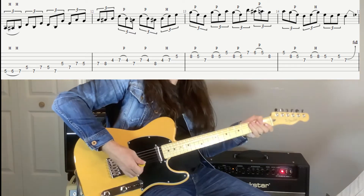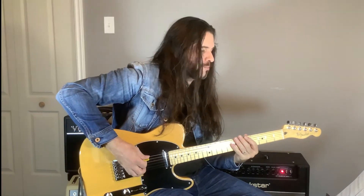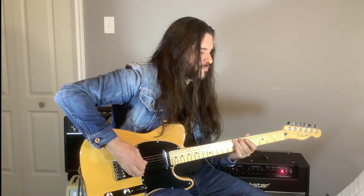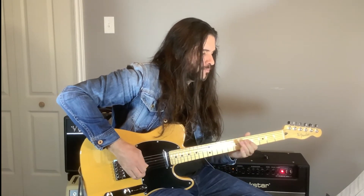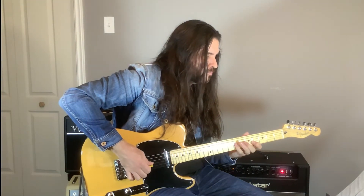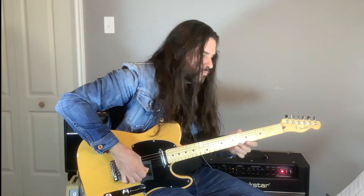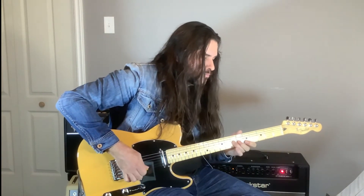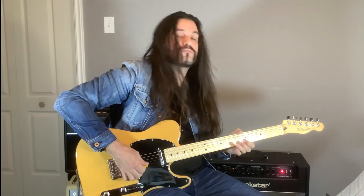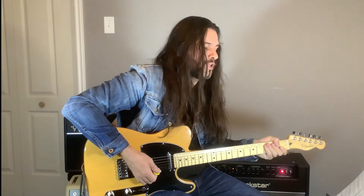Let's go on lick number four. So that's a longer lick here — take your time working with the triplets. I'm going to play it one more time. I'm sure you're going to have fun with that one. Lick number five.